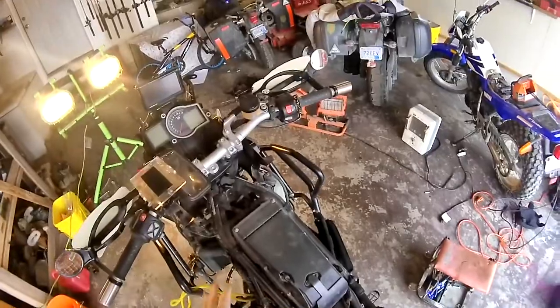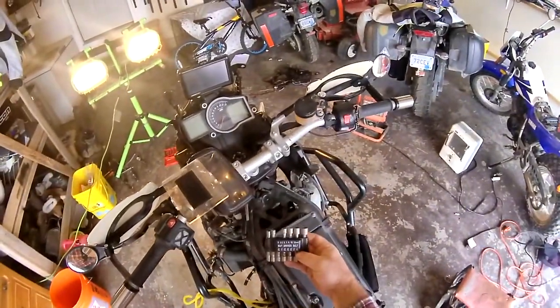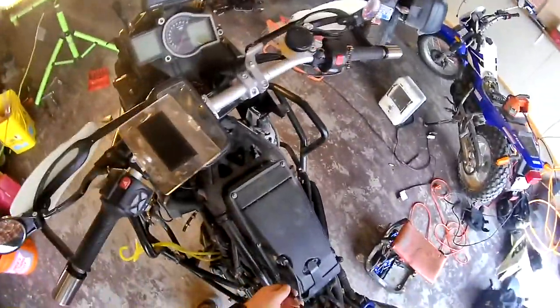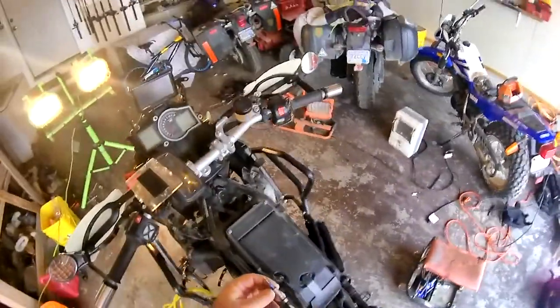Now that you're down to the air box, there are a lot of different ways to skin this cat. I use a set of driver nut wrenches that go into the cordless screwdriver, and it does make things pretty handy.